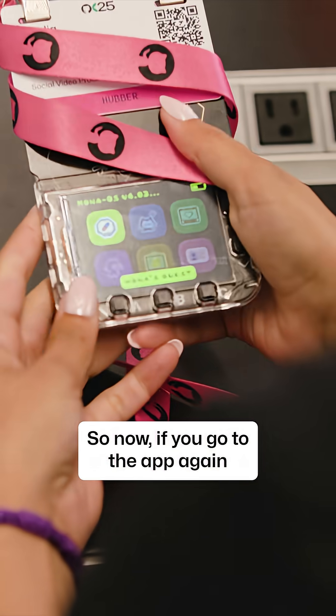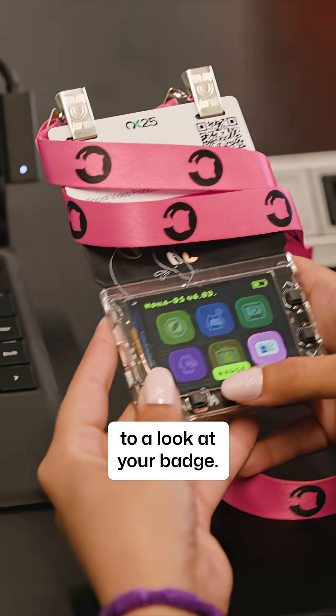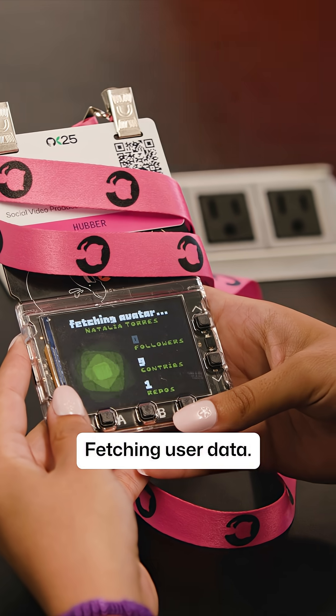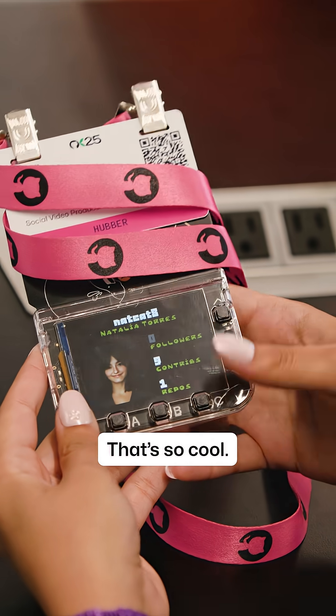So now if you go to the app again to look at your badge — we can see it connecting. It might take a minute. Fetching user data. There you go! That's amazing. Thank you so much, that's so cool!